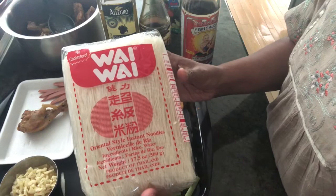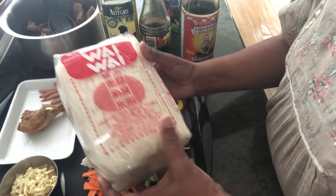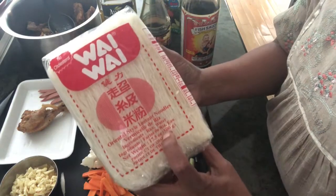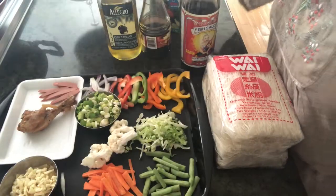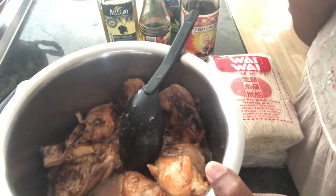The noodles I'm taking is Wai Wai noodles — it's Oriental style, instant noodles, rice vermicelli, 500 grams. For the meat I took chicken. I have already boiled the chicken with a little garlic, onions, and pepper, and I have a little stock so that I can sauté it.